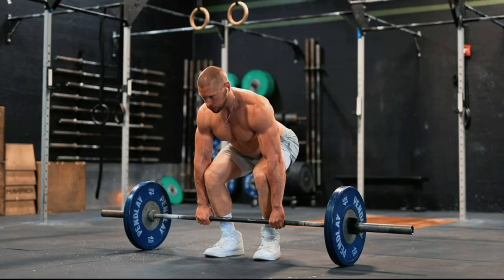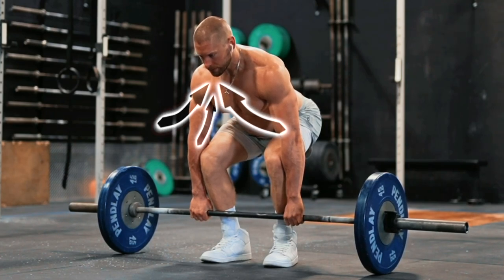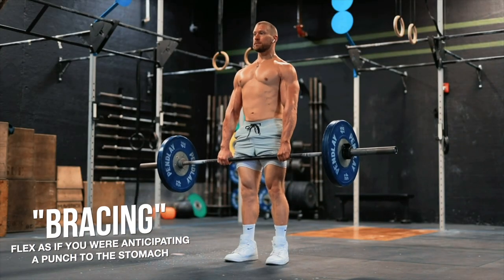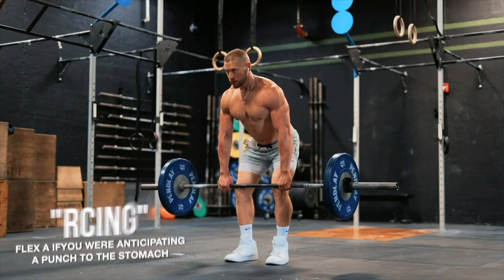Before we get to the second method, something vital that you need to make sure you're doing before you lift each repetition from the floor is taking a big deep breath down into your belly and flexing your entire core musculature hard. This is known as bracing and it helps you lift more weight safely. Release this breath as you near the top of the lift and secure another as you begin to lower.